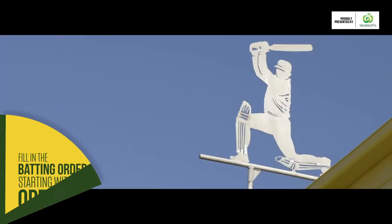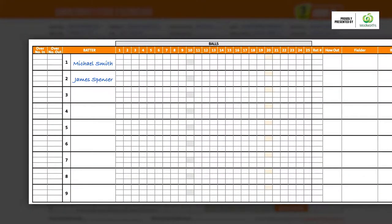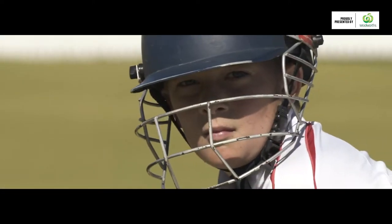You'll then need to fill in the batting order, starting with the openers. Place the name of the batter who faces the first ball at the top of the order. Some scorers like to wait until the batter walks out before writing their name, just in case the coach decides to change the order.